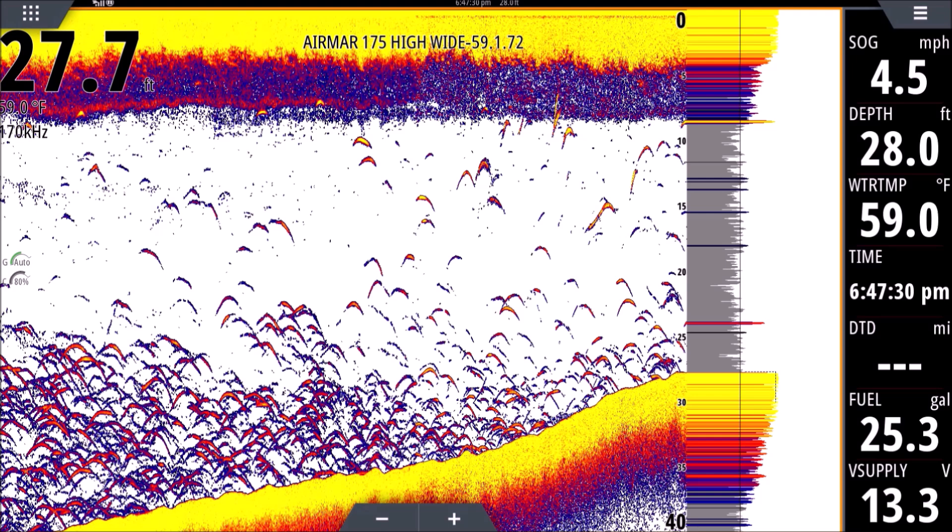Over on the left we have our depth, and below that we have our temperature — it says 59.0 degrees Fahrenheit. That is the temperature at the water where the transducer is sitting, roughly a foot into the water — it's the surface temperature right where the transducer is, not further down the water column. Below that we have our frequency, which is the frequency the transducer is operating at. Typically, the higher the frequency the narrower the cone — so a 200 kHz frequency gives a narrower cone, while lower frequencies like 50 or 83 kHz give a wider cone. If I'm searching for fish in open water, I generally prefer a wider cone.